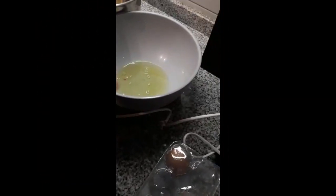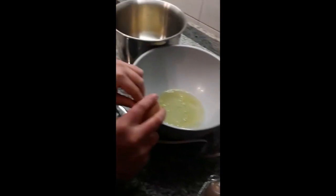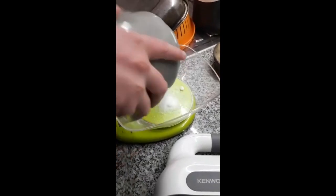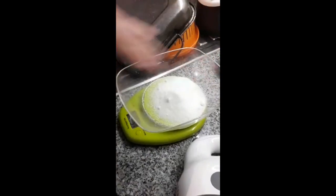Separate the yolks from the egg whites. Add 100 grams of sugar to the egg whites.